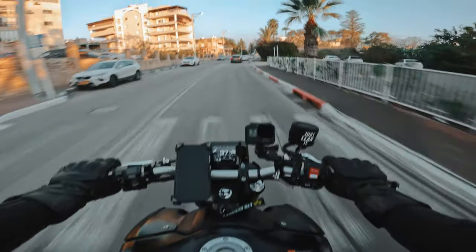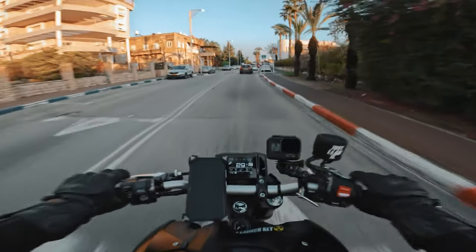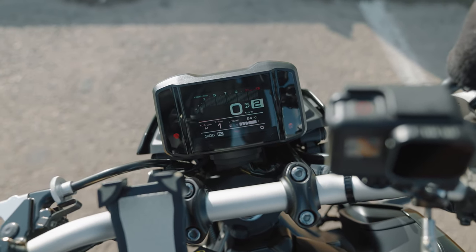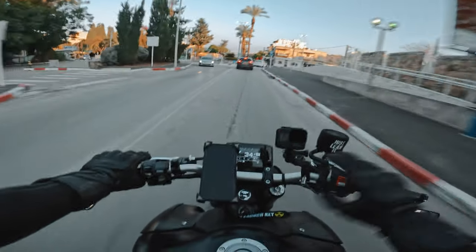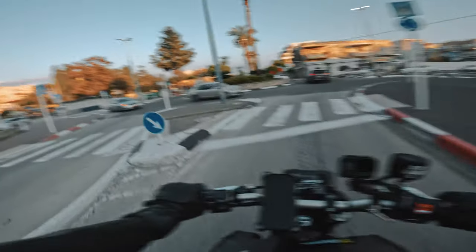For some reason the TFT display on the new MT-09 is very sensitive and it can get scratched easily. There are actually minor scratches, but when you have a new bike and it has scratches all over it, it's kind of annoying. So I went to a car shop, polished the screen, and then applied the new set of screen protectors from Amazon.